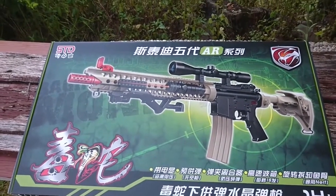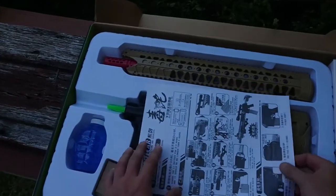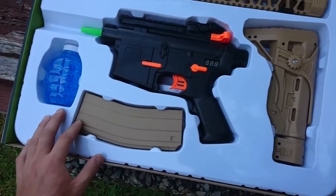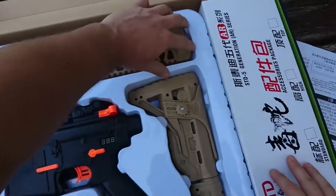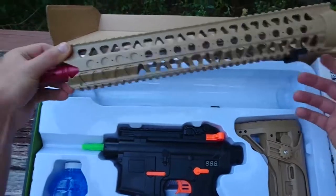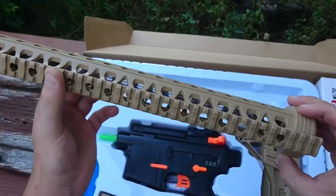Hey guys, Gabriel from Renegade Blasters here. Today we're going to be looking at the classic. They do pack them in tight — it's a nice cool little barrel there. Rails on top and bottom, although I'm sure you can attach them to the side also.